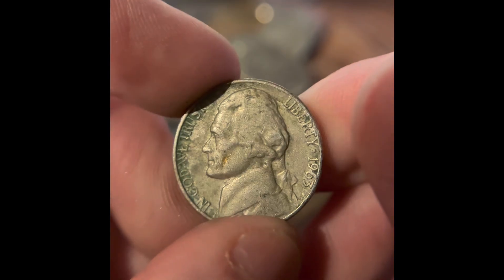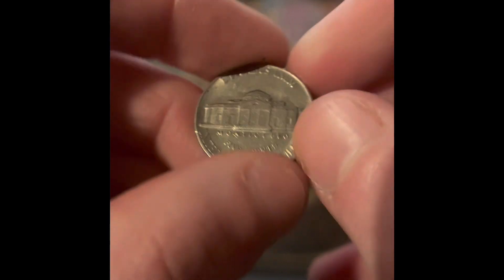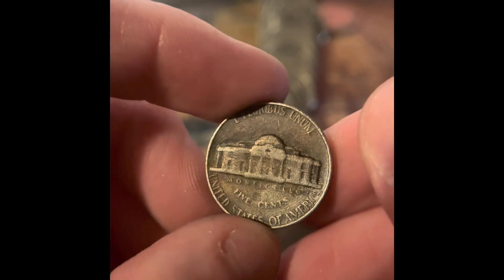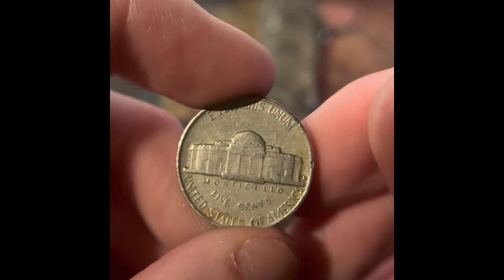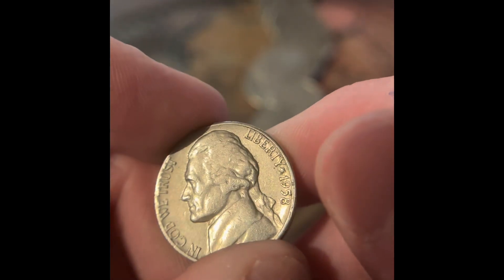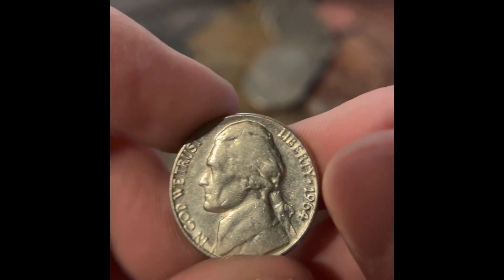We got another Reverse Denver — it's a 1963. We got a 1966 Philadelphia, and it looks to be in pretty good condition. We got a 1964. It's a 1964 Philadelphia — I thought it was a San Francisco for a second. Then we got a 1954 Denver. We got another Reverse Denver — it's a 1958. This is a Reverse Denver and it's in really good condition. It's a 1964, though, so that's not going to be an upgrade.